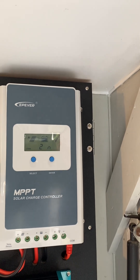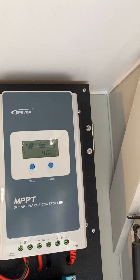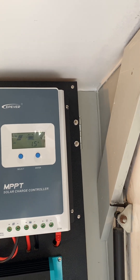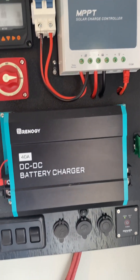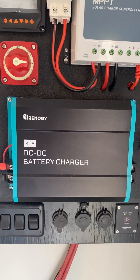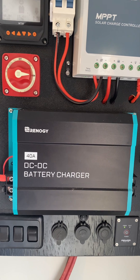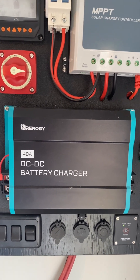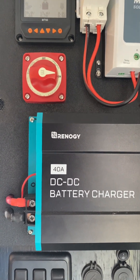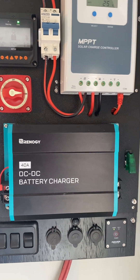This is the solar charge controller, an EPever — a very, very good MPPT (maximum power point) solar charge controller. This is the DC to DC battery charger, which works off my truck's alternator. So if I don't have any sun, I don't have the generator on, and I'm traveling, this bad boy will dump 40 amps into the batteries. So the batteries can be dead and it'll totally recharge them in — let me do the math — five hours.